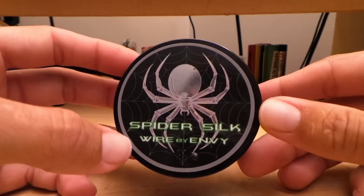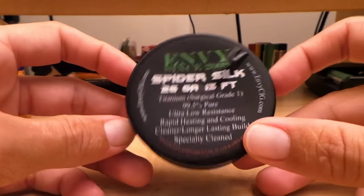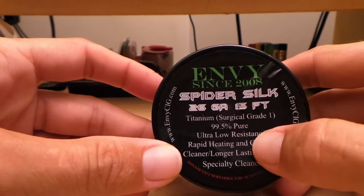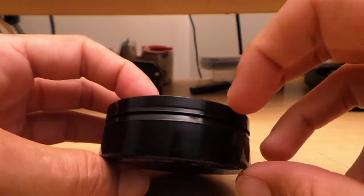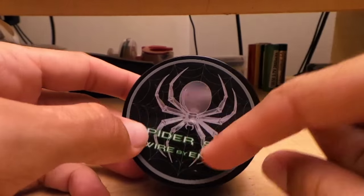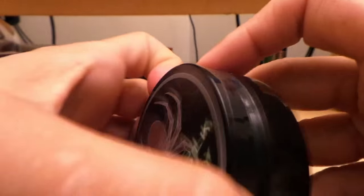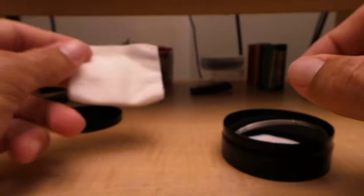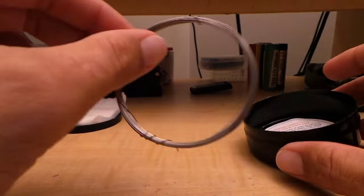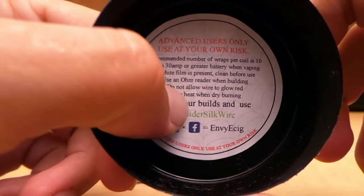Here we are with Spider Silk Wire by Envy — this is titanium wire, 99.5% pure titanium. Here on the back, it's like a little plastic puck — not a real hockey puck, just plastic. It's got a little chrome sticker with a chrome spider on there. It opens up — look at here, it's just plastic. There's a nice big pad that looks like Japanese organic cotton, which is always nice. You'll have your wire wrapped up on the inside. They include their Facebook, their Instagram, hashtag Spider Silk Wire.